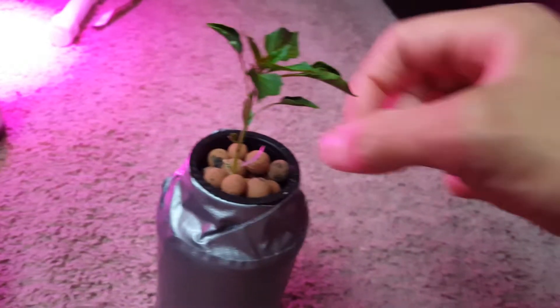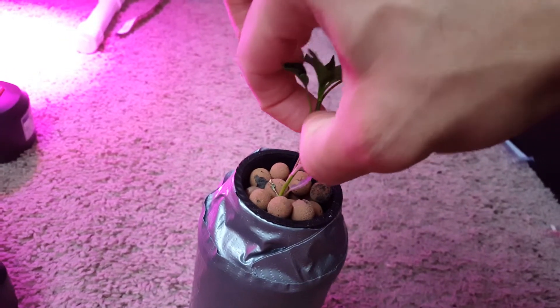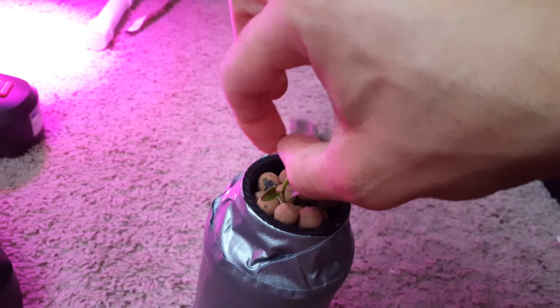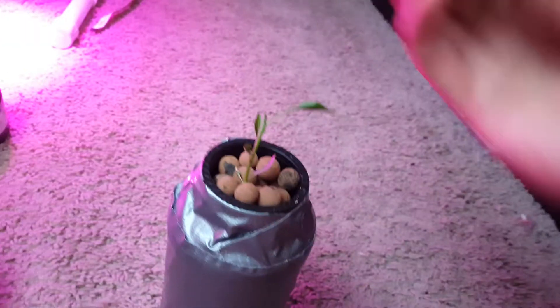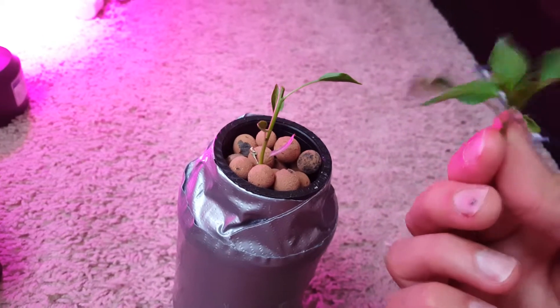What I'm going to do here is top this plant, just like what I do with my other plants, and then we'll see what happens. Some people are scared to do this, but I went ahead and cut it. We'll come back in a few days and see what happens.